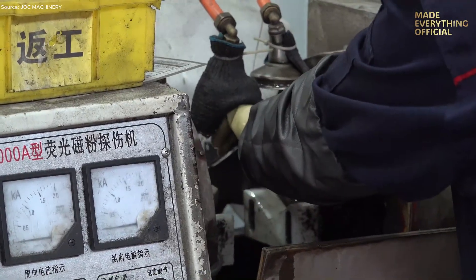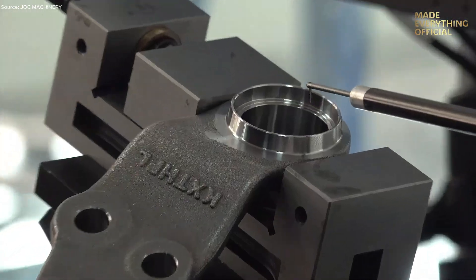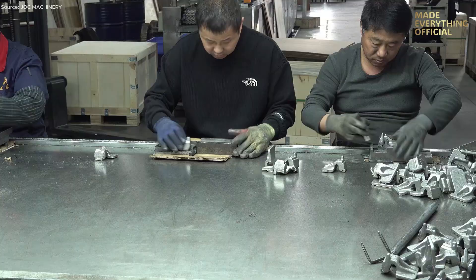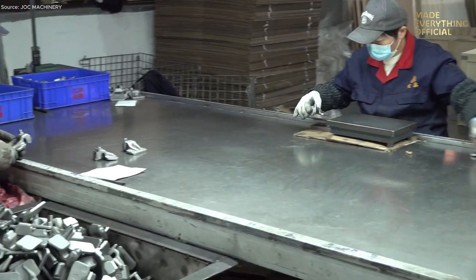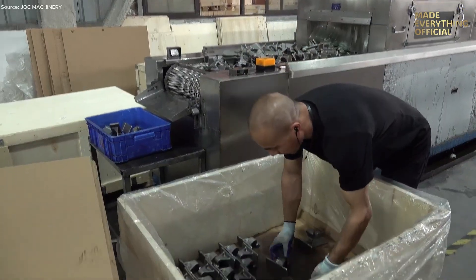Finally, inspection ensures quality. Dimensional checks, surface finish verification, and structural integrity tests confirm that each component meets the strict standards of performance we demand. From glowing steel to finished forged part, this is the journey of transformation, powered by heat, precision, and craft.